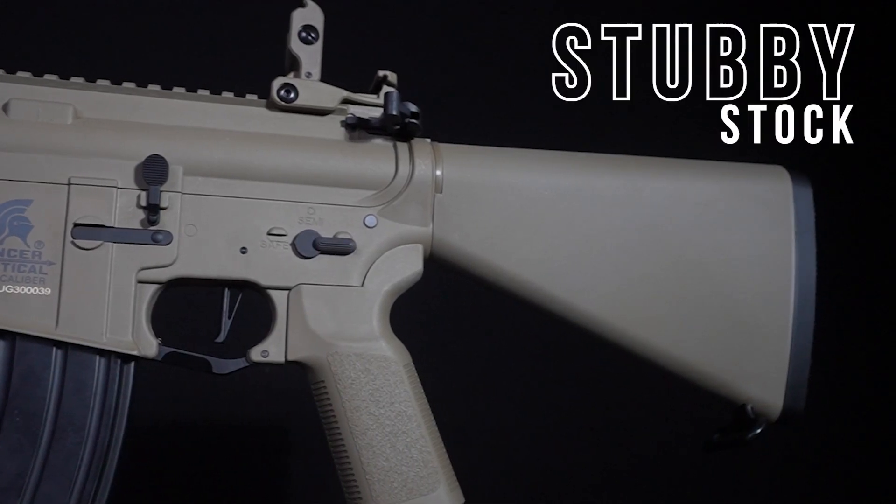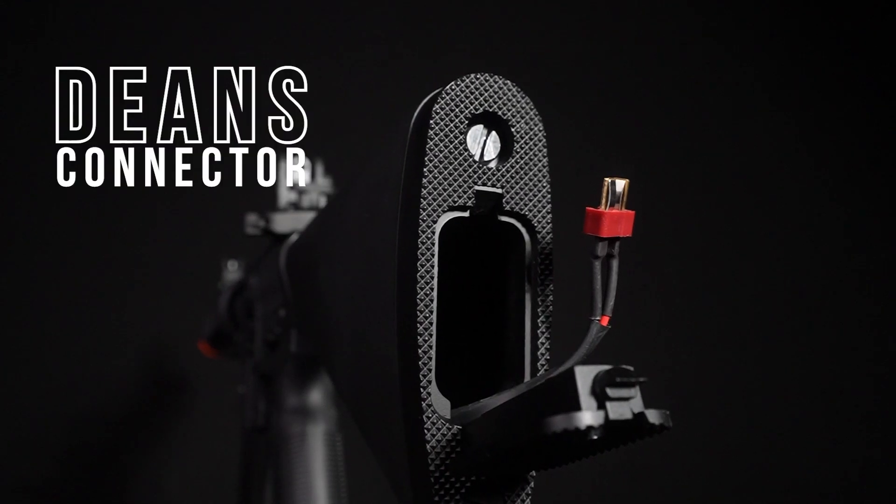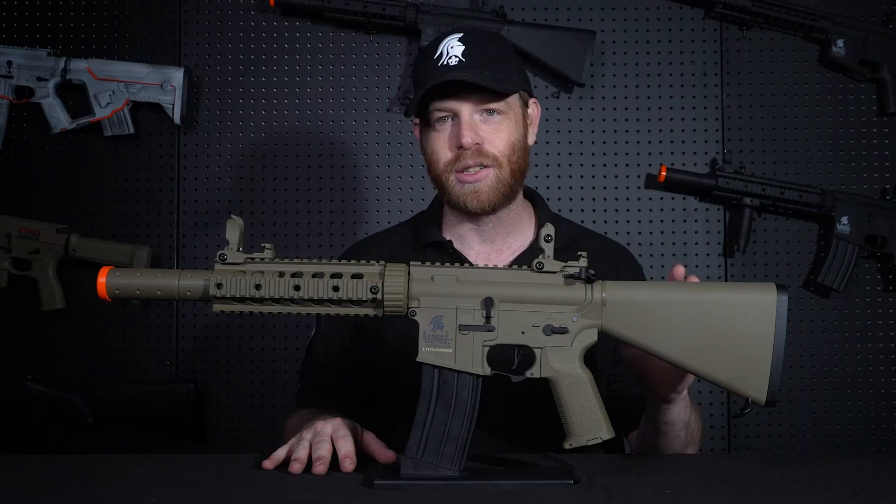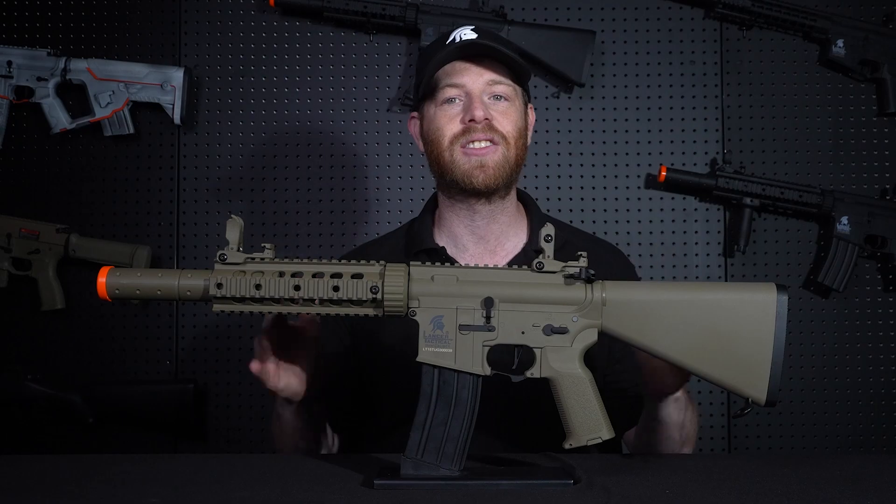This LT15 comes with a stubby stock. It's got a Dean's connector inside, it's lipo-ready, with lots of room in the stock to fit your battery. So if you're a stubby stock kind of guy, this is a great gun for you.